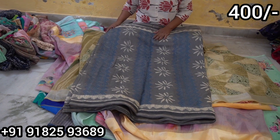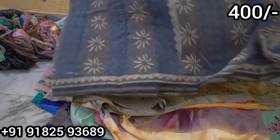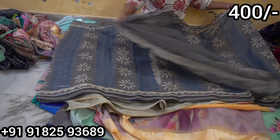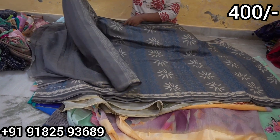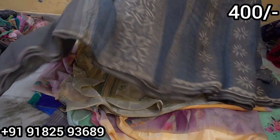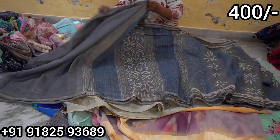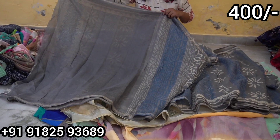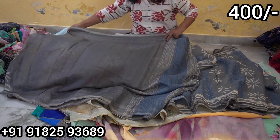It has a very nice color combination. The saree overall looks very beautiful. The blouse is also beautiful. The pallu and blouse are complete. The blouse is in a plain design with a nice border design. Only 400 rupees.